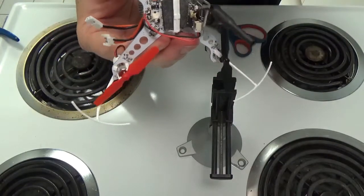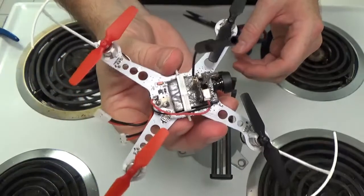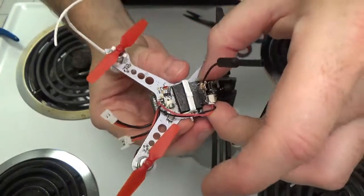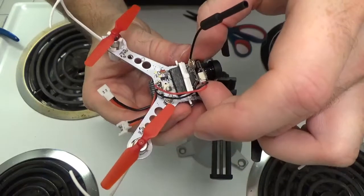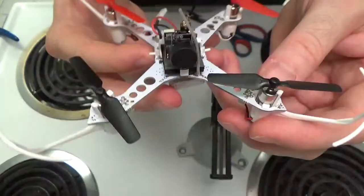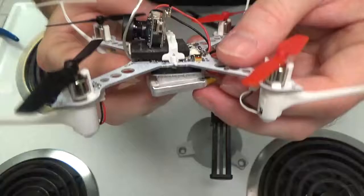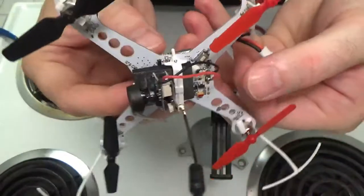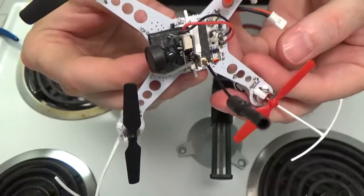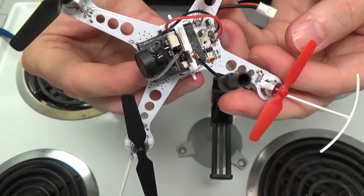We now have a quadcopter with FPV capabilities. I might end up moving that camera back a little bit — just to give it more balance on the quad. So there we have it: a basic FPV mount on an XK X100 quad. I'll have to get that in the air and rip it around and take some video.